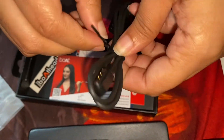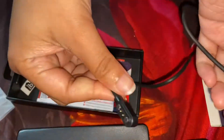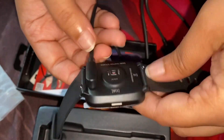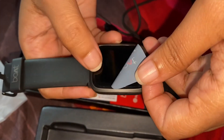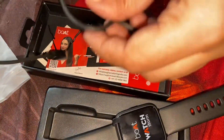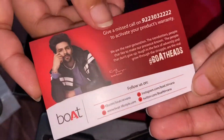We can charge the battery in this watch using the wire included. I will connect the wire — one side attaches to the watch and the other side we attach the plug. This is how you charge this watch.